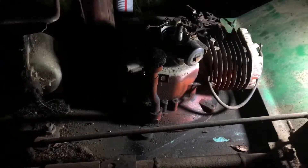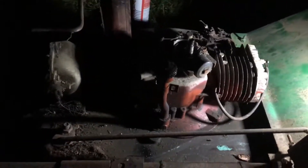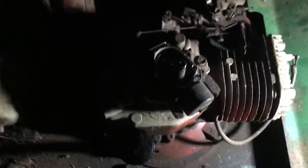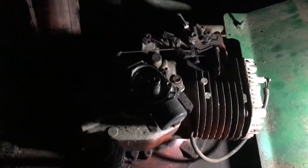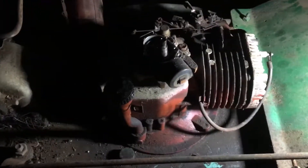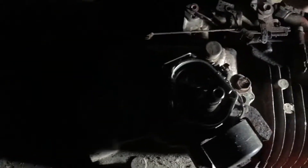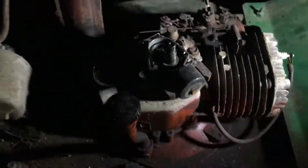I also wanted to share something really cool. After starting to take this motor apart — and I know it's the flywheel — this was the same type as the very first engine I ever worked on. It was white, but it was a Tecumseh, same exact setup, same governor, the whole thing is the same. There is no difference in it, so I just wanted to share that with you guys.